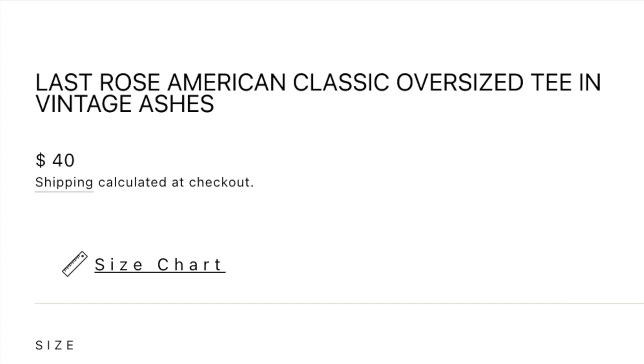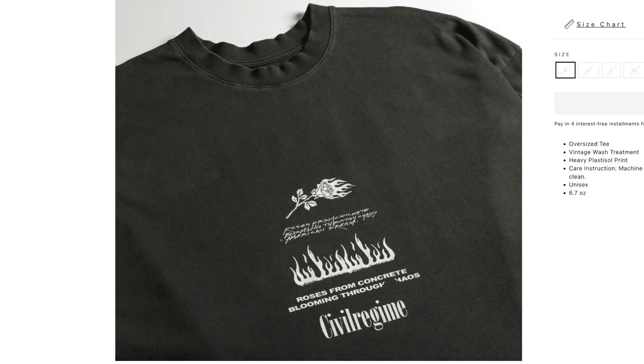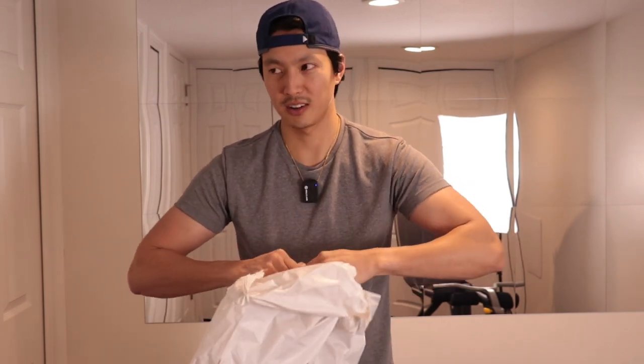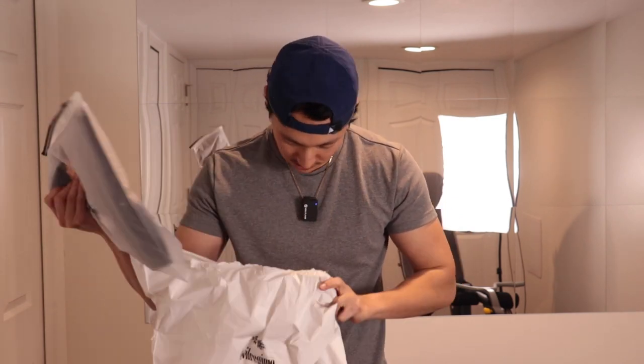We're in the gym today because I really wanted to open this package from Civil Regime. It's my fourth order. I picked this up last minute — this is the Last Rose American Classic Oversized Tee in vintage ashes. I'm really excited about this one, not only for the design but also because this is my first time getting a size small. I'm five-nine, about 150 pounds. This is gonna be a short one.